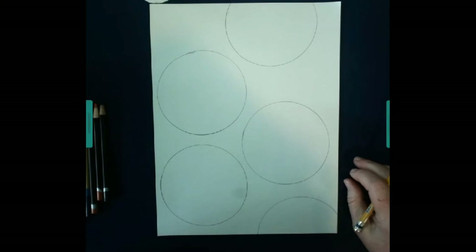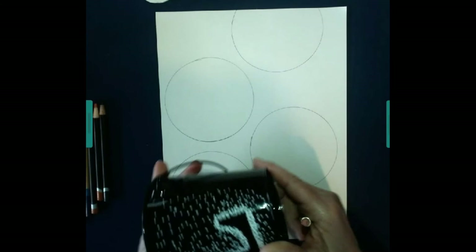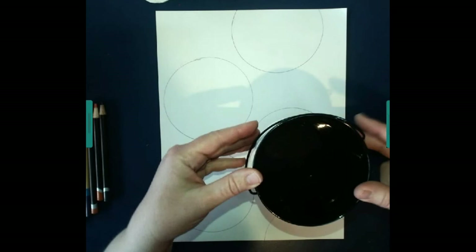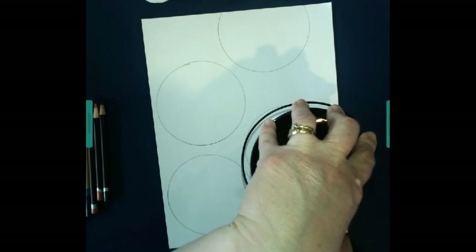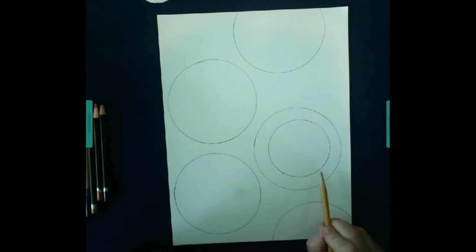Our second step is to draw concentric circles inside each — that means you're going to draw more circles inside the circles that you have already drawn. Those circles that you draw inside will be smaller. I'm going to try to put it right in the middle of my circle and trace around it. If you don't get yours exactly in the middle, that'll be okay. Mine isn't even exactly in the middle — just try your best.